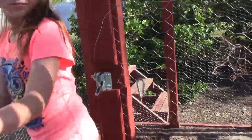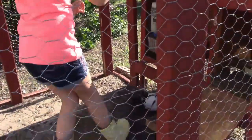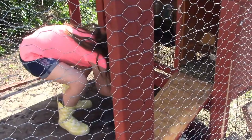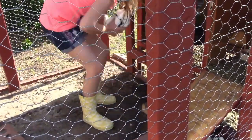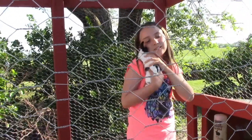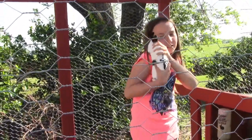Now it's time to get the bunny. He's trying to get away — this is how he's acting.